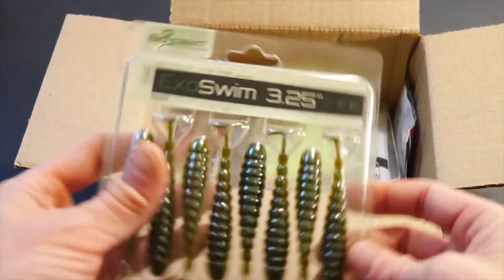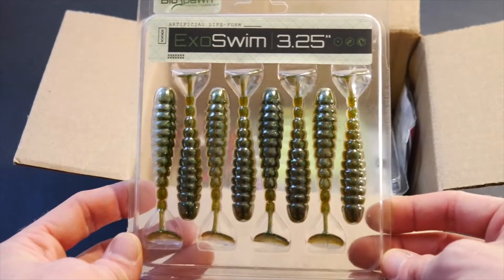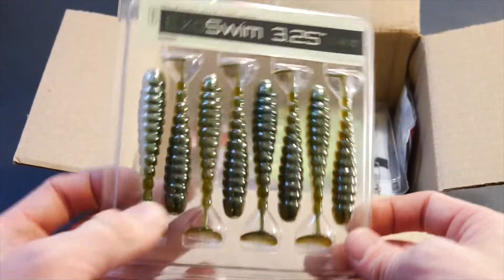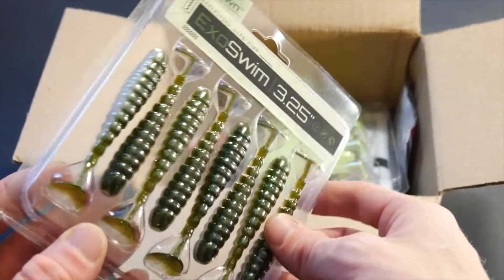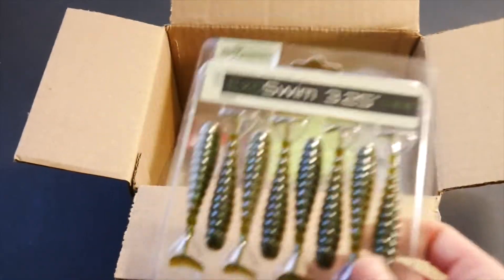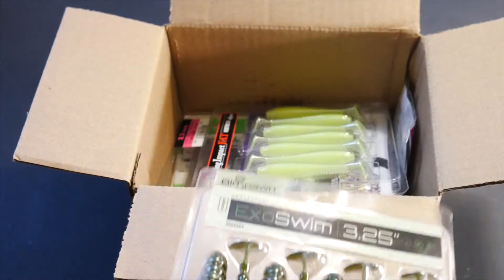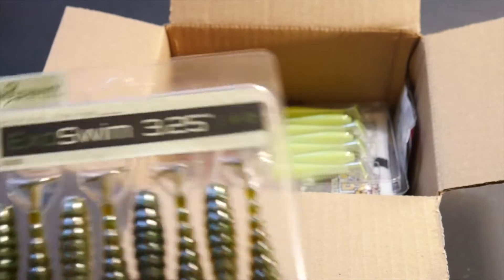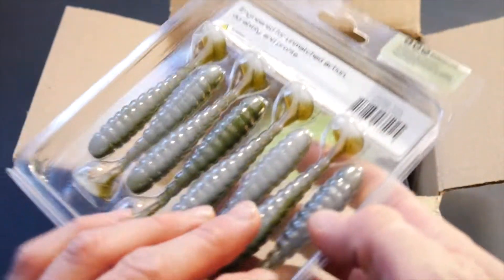I got these BioSpawn Exoswims in the 3.25 inch and I'm really excited to try these. These look like smallmouth in my area and I think they're going to be pretty good. I definitely got a lot of paddle tails on this order, but these are things that are good for fall and the time I'm in right now.